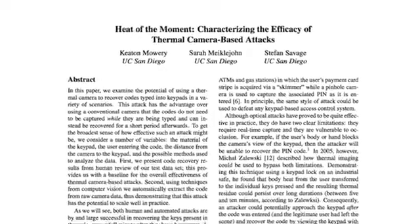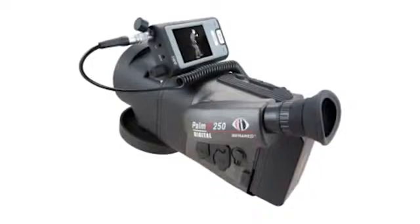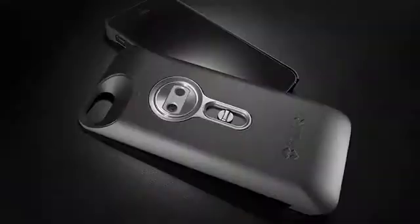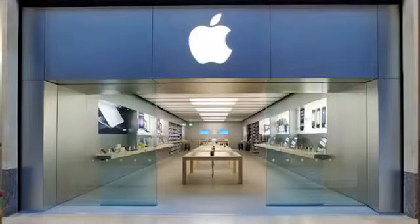After doing some digging, I found a paper published about this method by researchers at UCSD several years ago. According to their data, they can guess the right pin code numbers 80% of the time if the image is taken right after. Even if the image was taken a full one minute later, they still had a 50-50 chance of getting the numbers right. Back then infrared cameras cost $10,000 and were hard to sneak into a store discreetly. Now an infrared camera looks like an iPhone case — a couple hundred bucks, available at any Apple store.